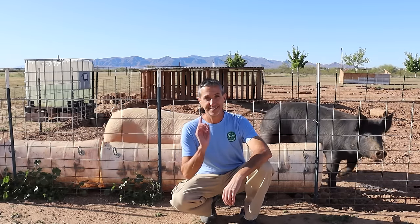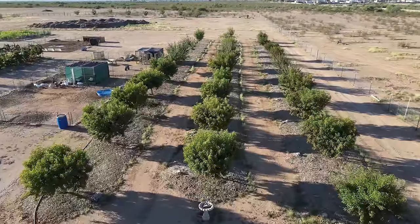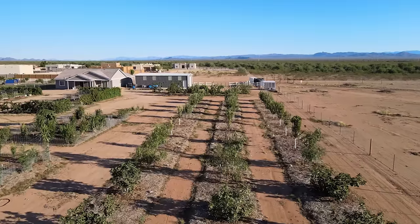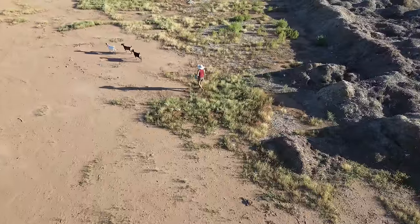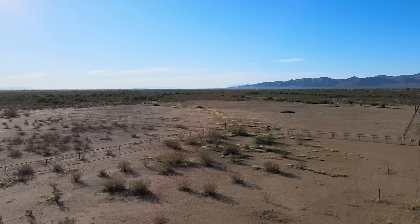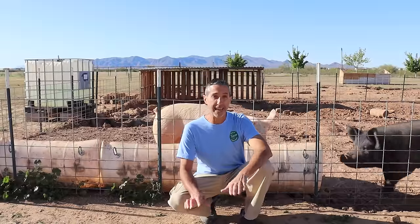Today is all about pigs. Hello everyone, this is Dwayne with Edge of Nowhere Farm and we're coming to you here at the beginning of April 2024.